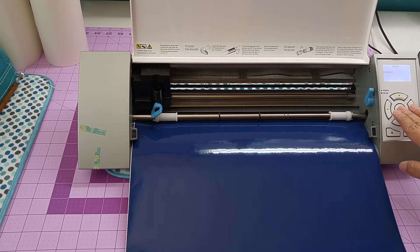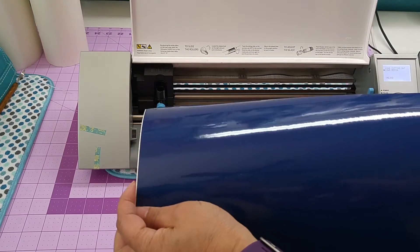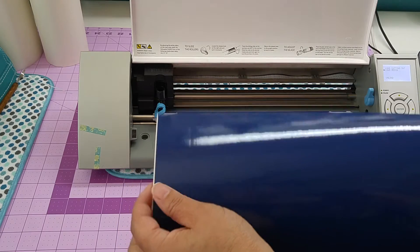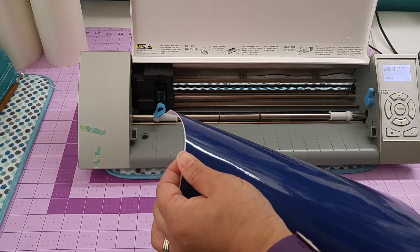What I have here is a 15 inch wide piece of vinyl. I cut it down from a 24 inch to 15. Some rolls will automatically come in 15 inches, and 15 inches will fit in your Silhouette — it will only cut up to 12.